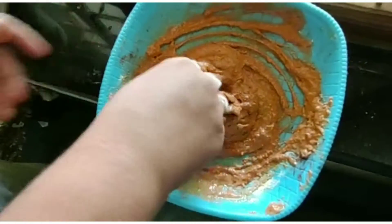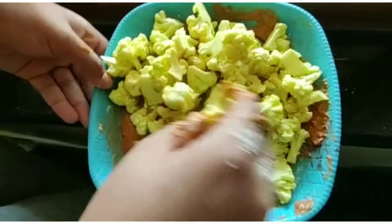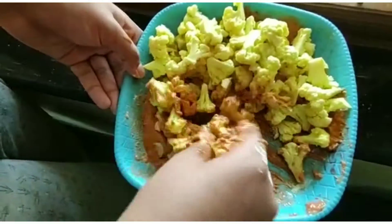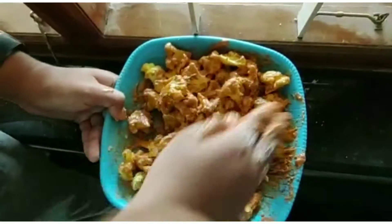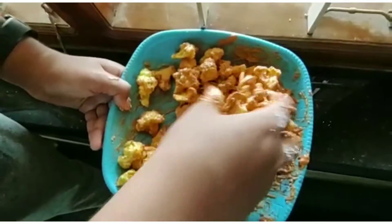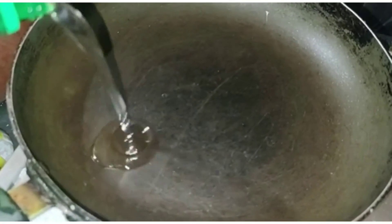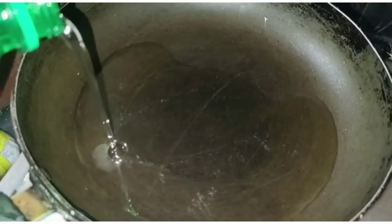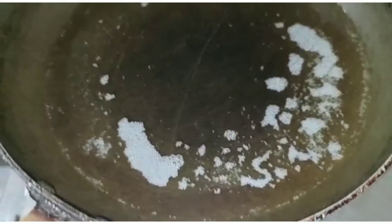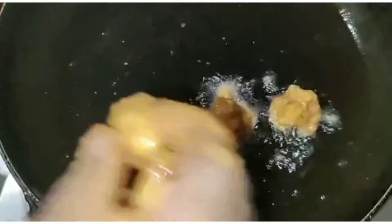We have to put the cauliflower on the bottom. We put the olive oil in the middle. Now let's put the olive oil on the top.